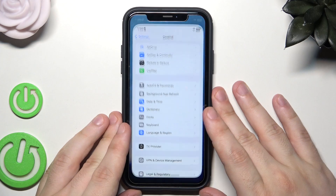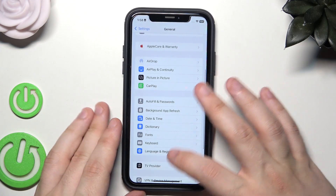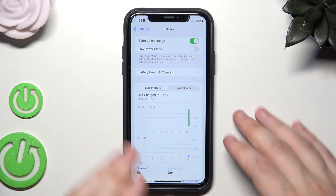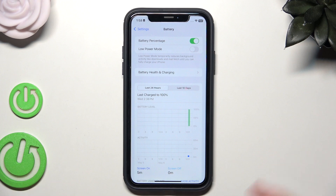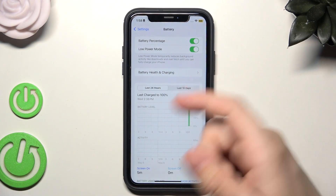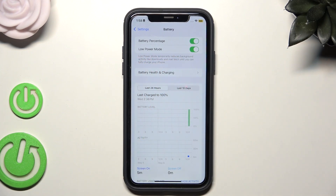We can begin with opening up our Settings. In here, find Battery to improve its maximum capacity. Of course, we can enable Low Power Mode, which is right in here. You can read below how this option works — Low Power Mode temporarily reduces background activity like downloads and mail fetch until you can fully charge your iPhone. I suggest you enable that option from time to time.